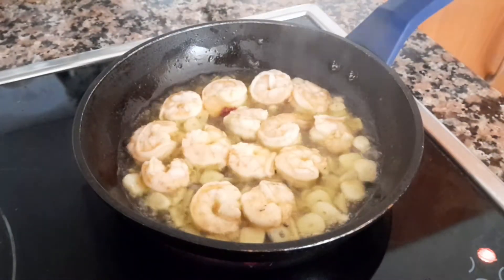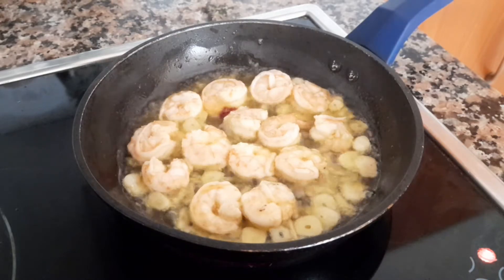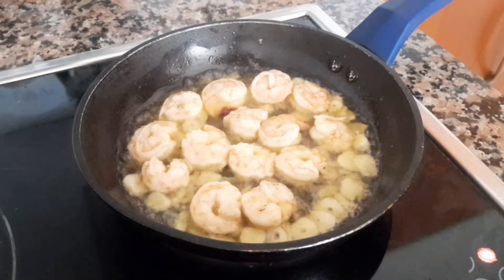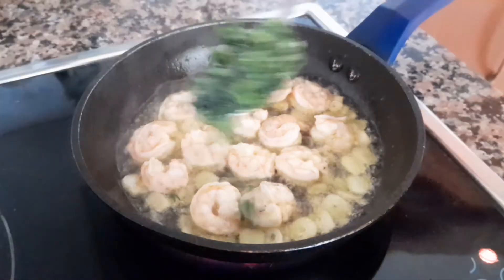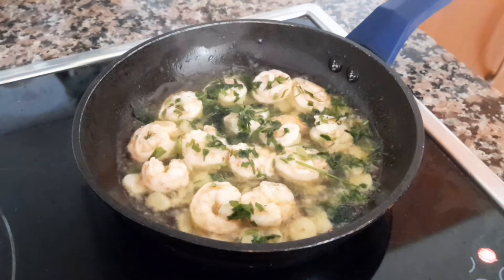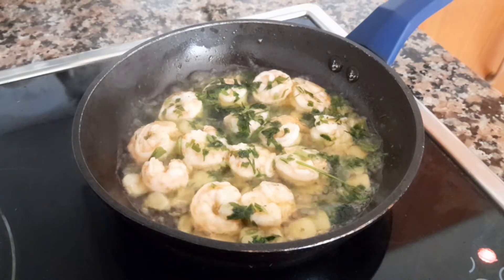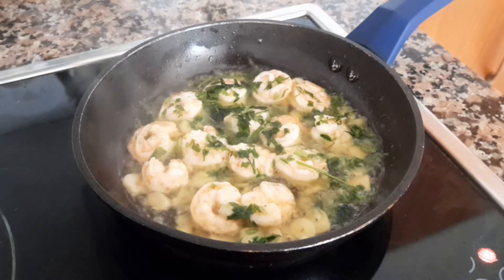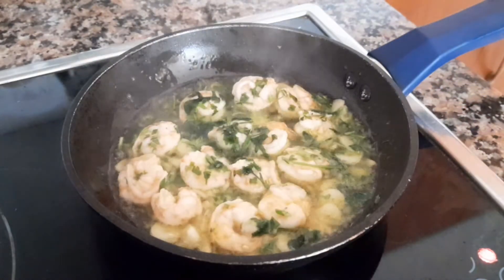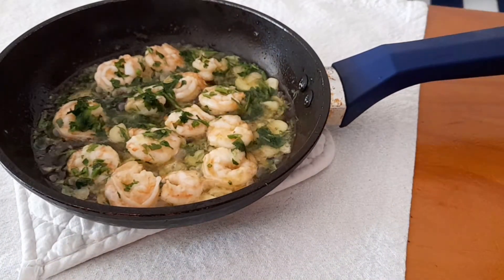Beautiful — it smells amazing. The combination of shrimp and garlic is so delicious. I added some cilantro and some parsley. You can add other herbs, but I like cilantro and parsley — this combination is beautiful for this dish. Let it sizzle for about half a minute, then just shake it around and serve it hot and sizzling. The smell in the house is amazing. You can eat it with a piece of fresh bread.